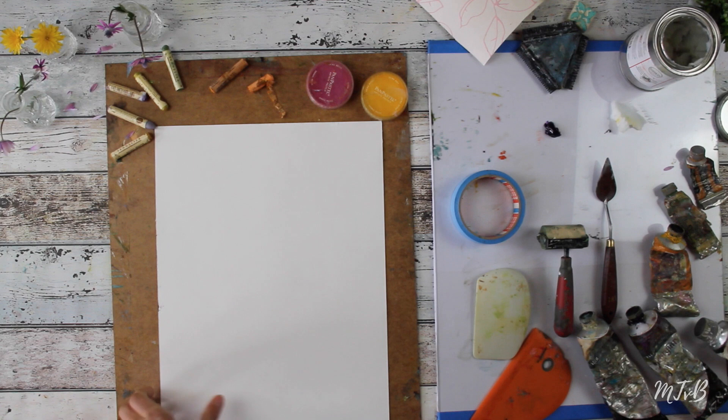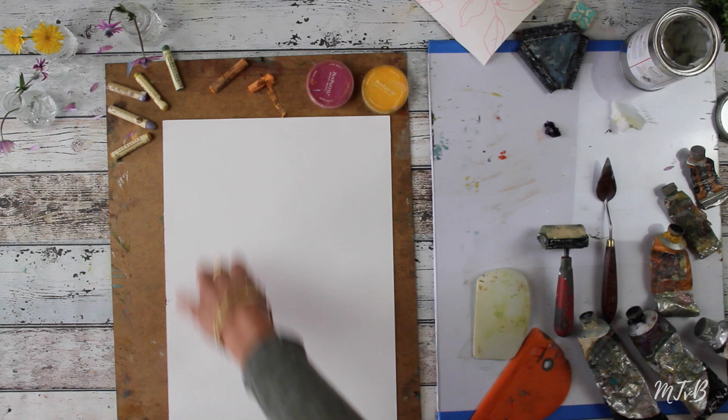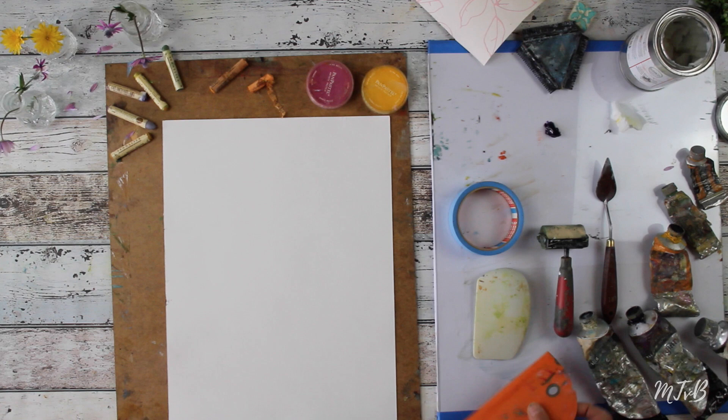I will tell you a little bit about the materials we're going to use for this class. First of all, we're using an oil paper. You can use any mixed media paper as well, but I prefer the Arches oil paper. It works really well, and we tape it with a blue tape on the sides, so we have a really nice crisp edge at the end.